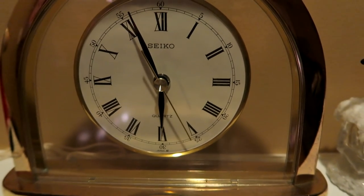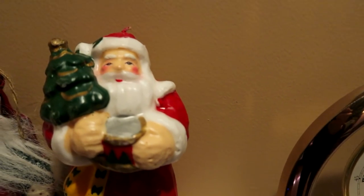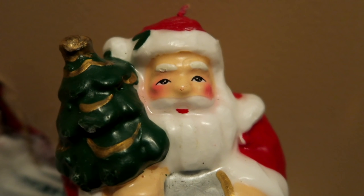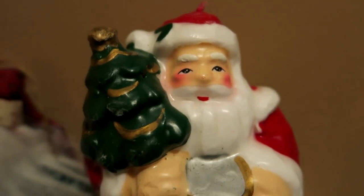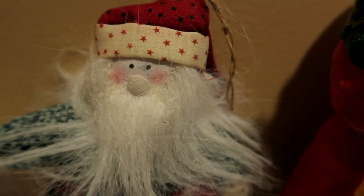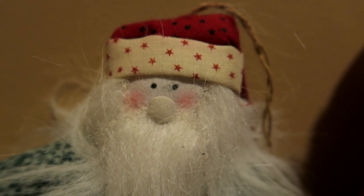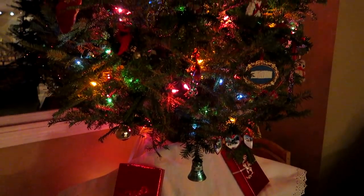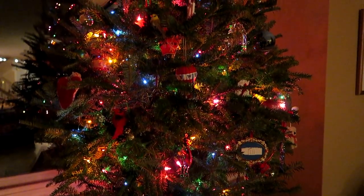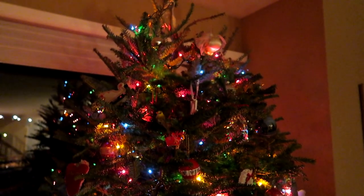Almost six o'clock in the evening. We have a Santa Claus candle over here — let's focus on him. And right next to him we have another Santa Claus. This one is really hairy — a very hairy Santa Claus. One last look at the tree. We've got to put it out in the trash pretty soon.